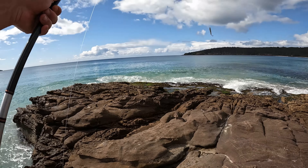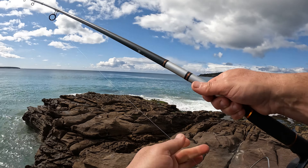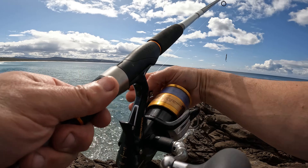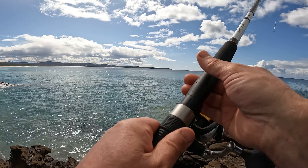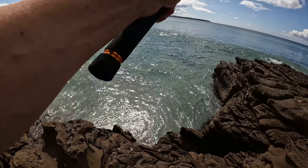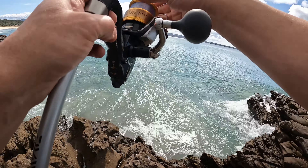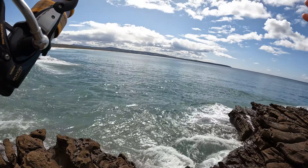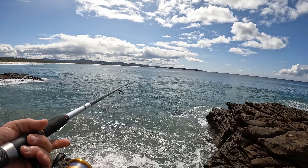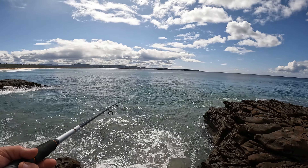Now I just changed over to a lighter setup because I keep losing all my sinkers and hooks, so we're going to go and see what happens. I just cast out a fair way because I'm only using 12 pound line, so we're going to wait till it sinks just a little bit and then pull it back in slowly.